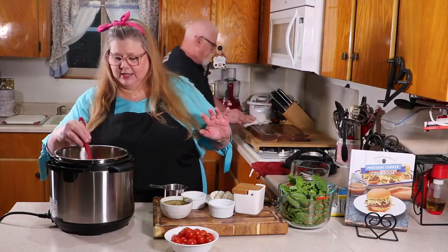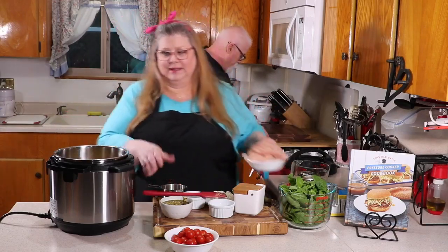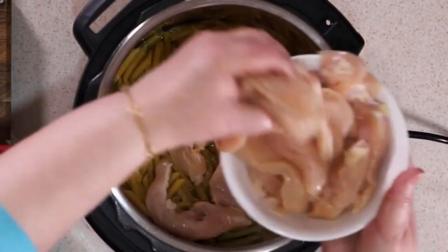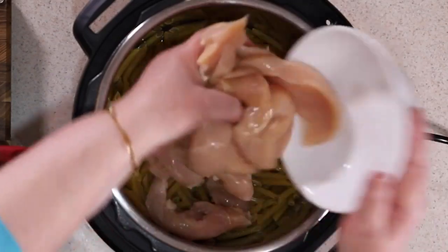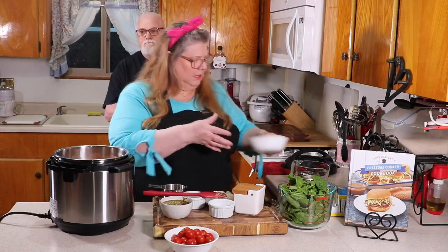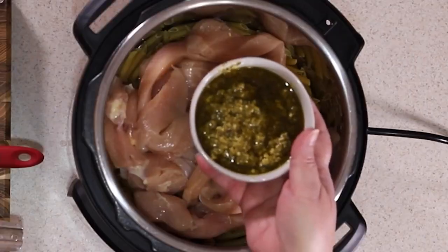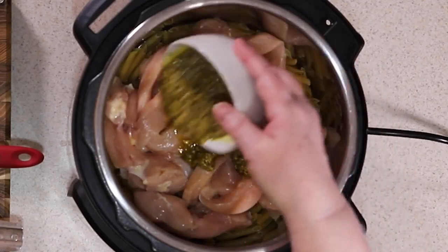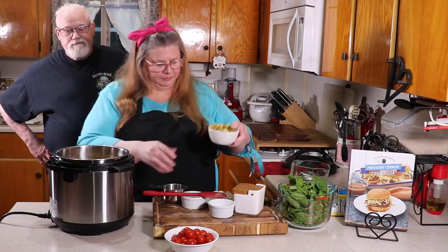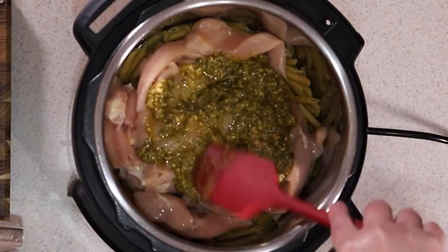Since I'm using white meat chicken and pasta cooks faster, the chicken goes in on top. That's two pounds of chicken — just put that in there and try to spread it out. On top of the chicken I'm adding some pesto sauce, pouring it right over and spreading it out. Doesn't that look great?